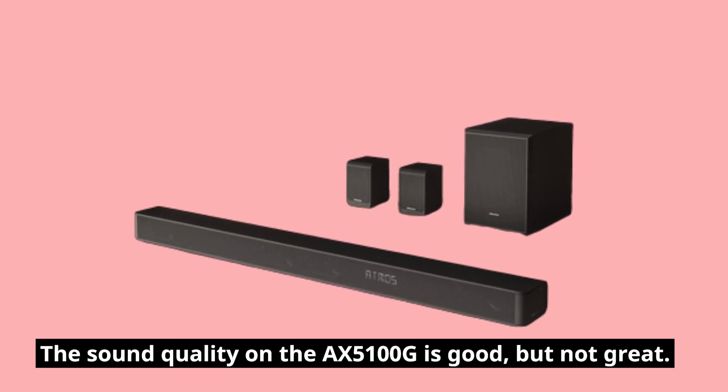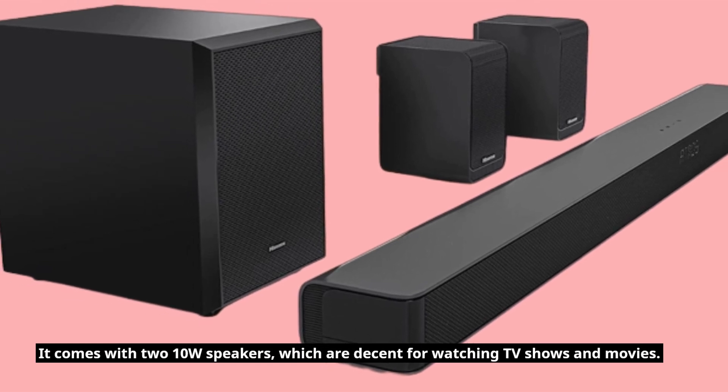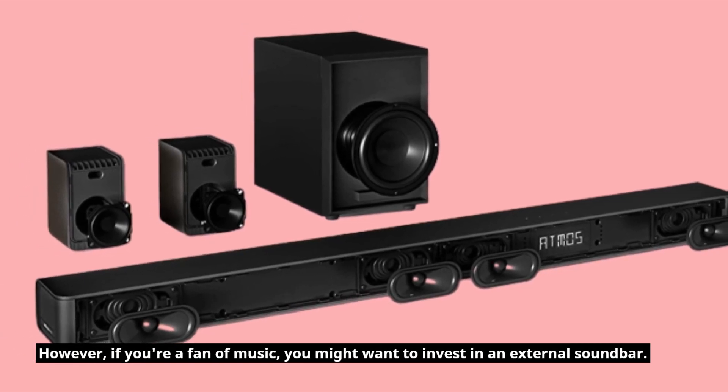The sound quality on the AX5100G is good, but not great. It comes with two 10-watt speakers, which are decent for watching TV shows and movies. However, if you're a fan of music, you might want to invest in an external soundbar.